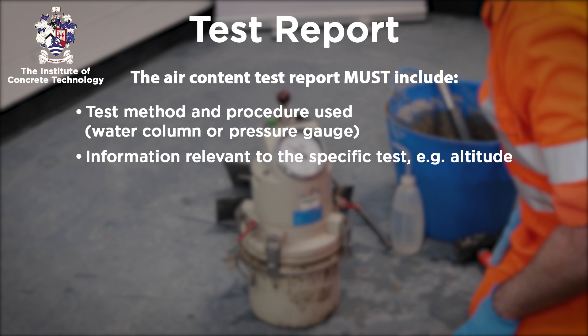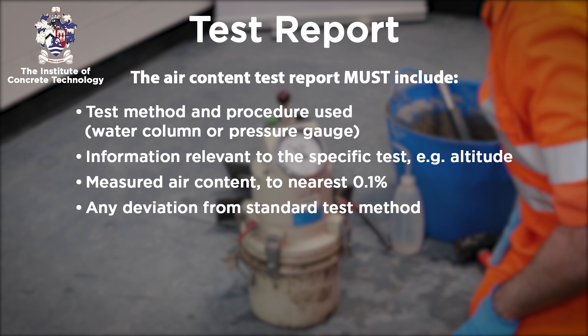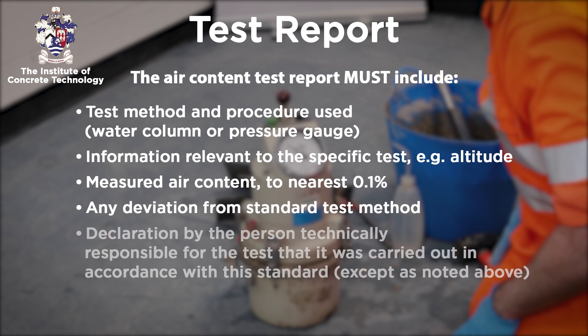Information relevant to the specific test — for example, altitude. The measured air content to the nearest 0.1%. Any deviation from the standard test method. And a declaration by the person technically responsible for the test that it was carried out in accordance with the standard, except as noted above.